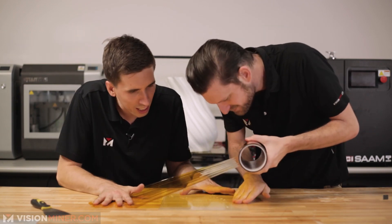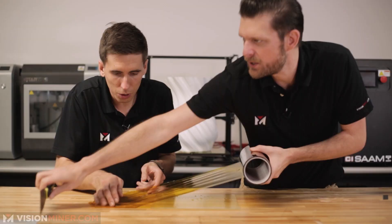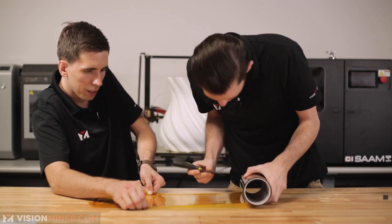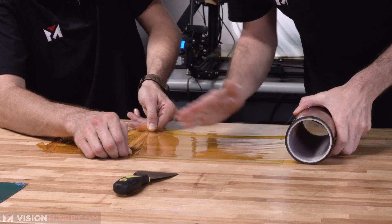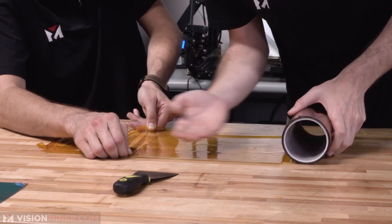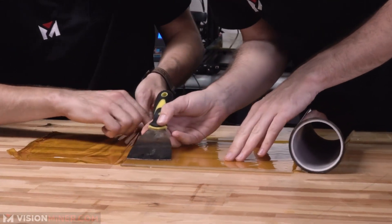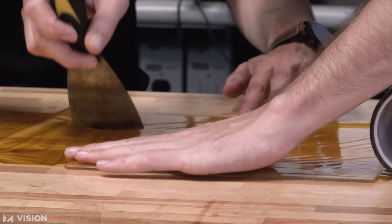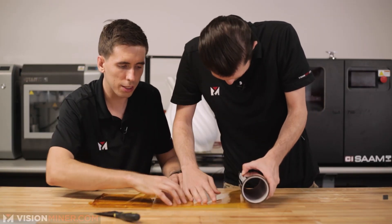Center out the plate and get it right in there. Use your hand — it's better to use the hand. Push it all out. That's the only way to get the bubbles out. The water lets it move around, to get the bubbles and creases out.